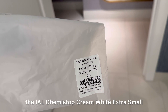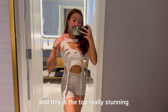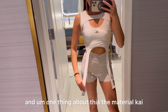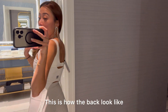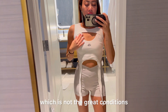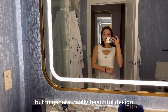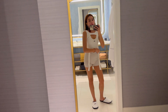Next we have the Ial Chemist top in cream white, extra small. I bought this separately and it's really stunning. It was a little bit of a struggle figuring out how to wear it, but once I figured it out it was fine. The material is a little bit less quality but still good cotton. This is how the back looks. I can see a little bit of the pad, which is not ideal if you're going outside, but in general it's a really beautiful and unique design you can't find at other online shops.